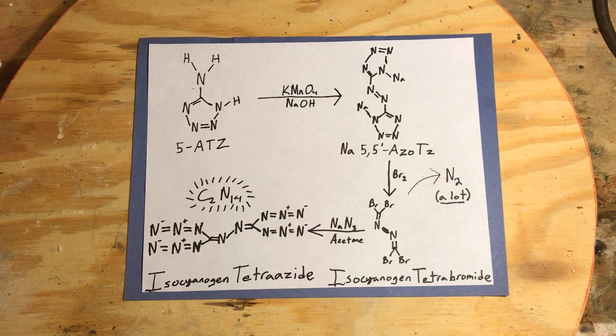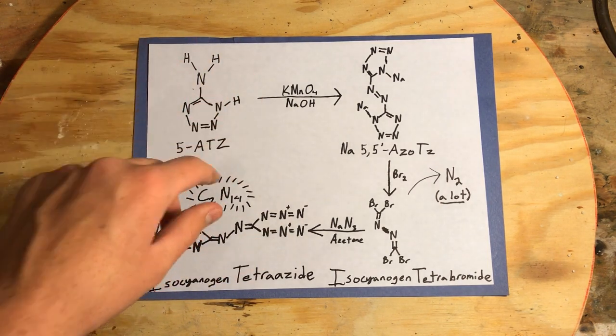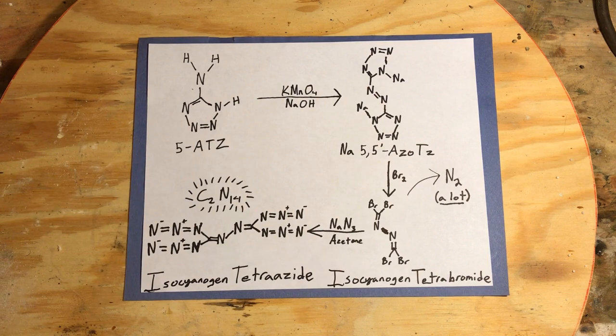Hello everyone and welcome back to DBX Labs. I know it's been a while since I've done one of these paper intros, but we're bringing it back because today we're making sodium 5,5-azotetrazole from 5-aminotetrazole.